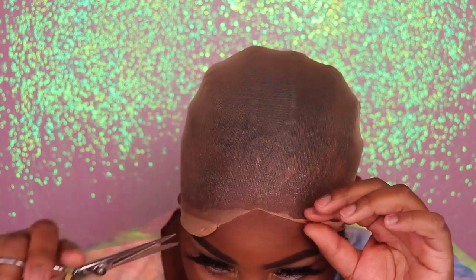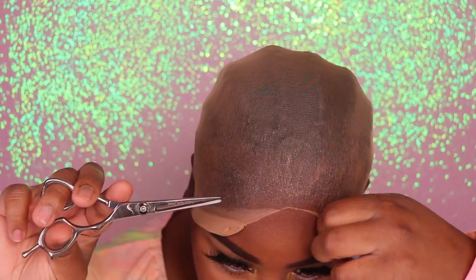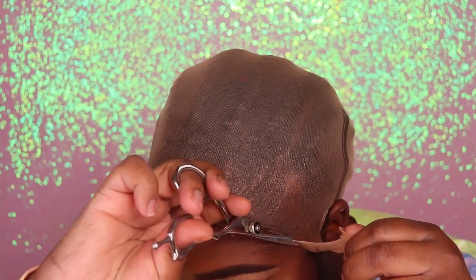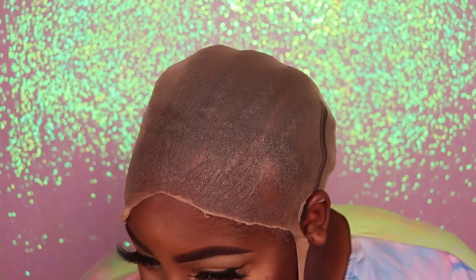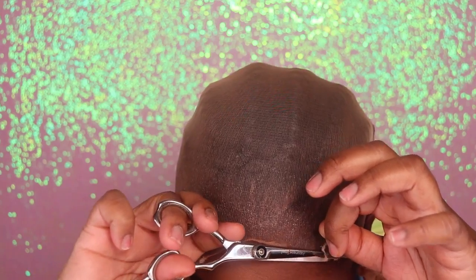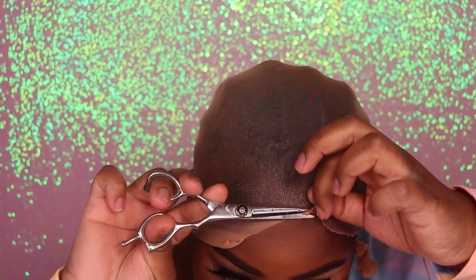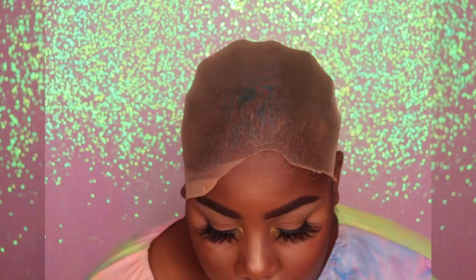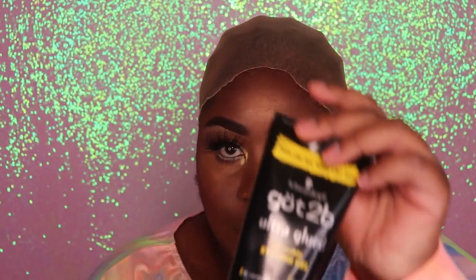Now that the cap is all dry, I'm going to cut away the excess material on the front of the cap. You guys want to make sure that you're not cutting your edges and not cutting yourself as well, so be very careful with this process and take your time — do not rush. I'm going to cut off one side on camera and cut the next side off camera because it was just a lot easier for me to see better in the mirror. This is what the cap is looking like after I went ahead and cut away the excess.